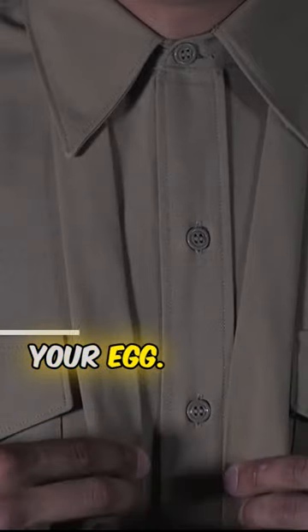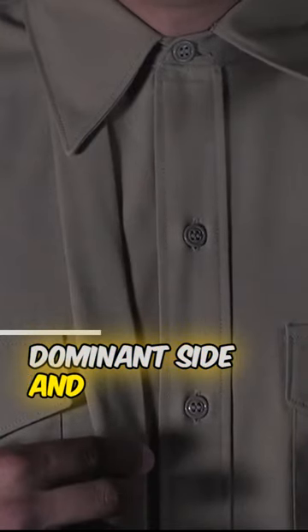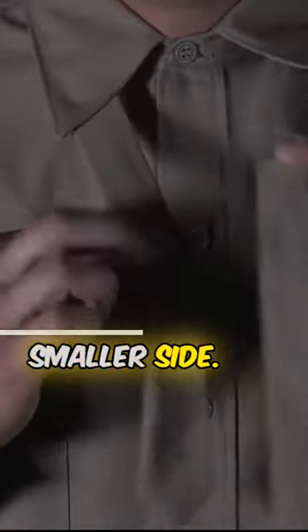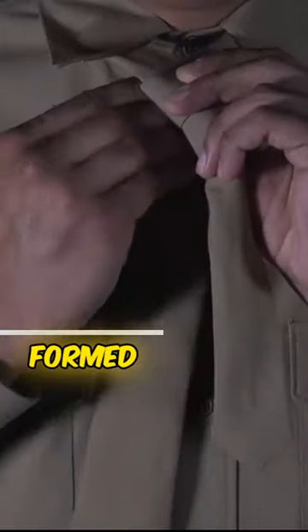Start with a tie around your neck. The wide end of the tie should be on your dominant side and the small end on your non-dominant side. Take the wide end and cross it over the smaller side, then bring that wide end up and through the loop formed at the neck.